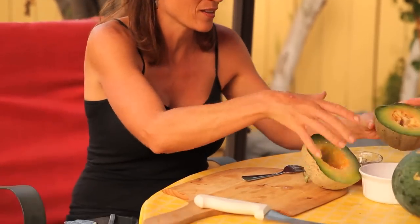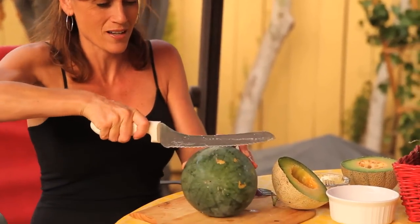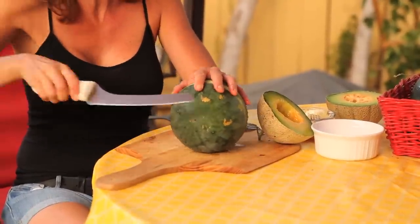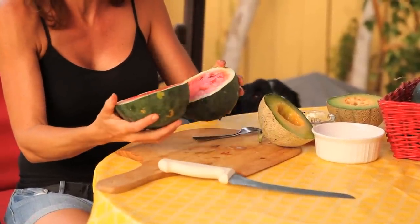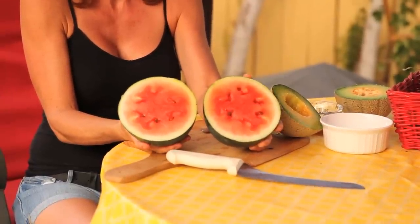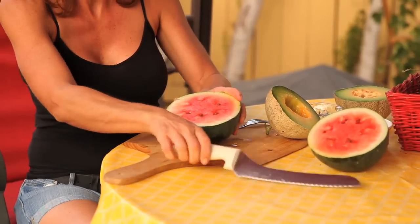Let's cut open the Black Tail Mountain. This is a really nice size. That popped open really, really nicely, so I know it's nice and ripe. This one looks beautiful — really juicy, really red, nice firm flesh. This is going to be delicious.